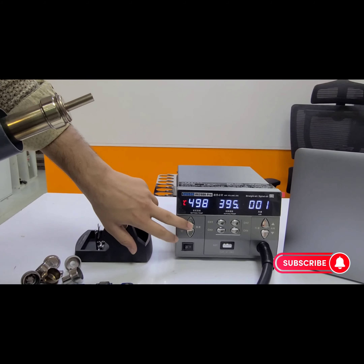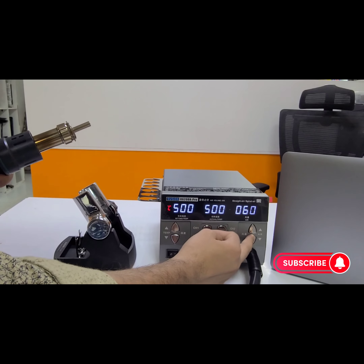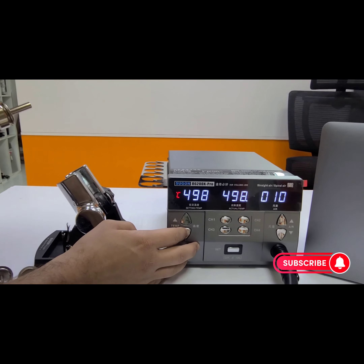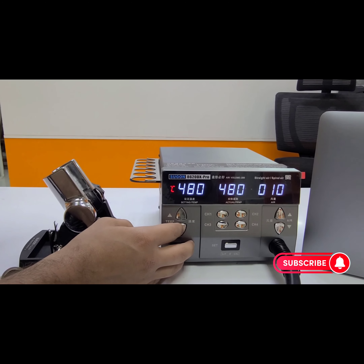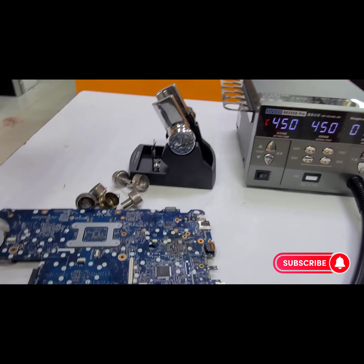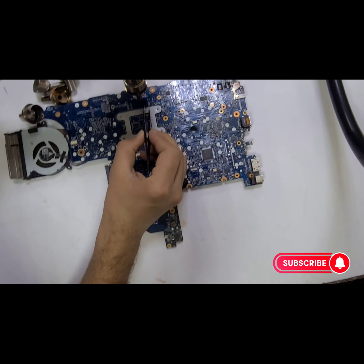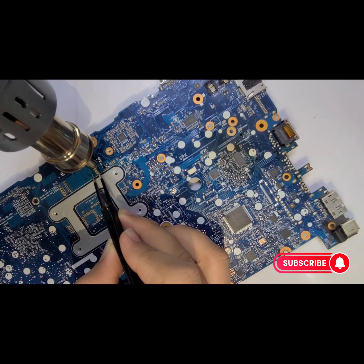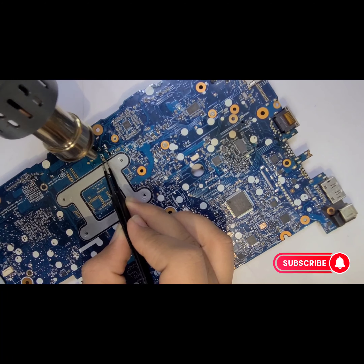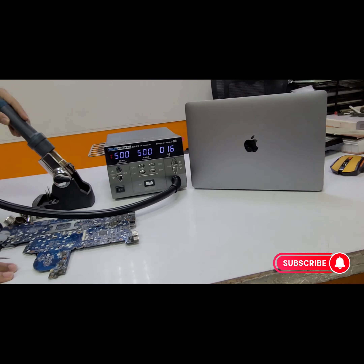You can set the temperature up to the maximum of 500 and the air gun speed can be set to maximum as you want for your motherboard repairing. I can put it on maximum speed 10 and my temperature is right now 450. It takes about half a second to respond. Now our machine is on and I'm going to work on our motherboard. As you can see, our IC will be removed within seconds. If you want a lower temperature, you can set it to a lower temperature. If I put it back, the machine will be automatically off.